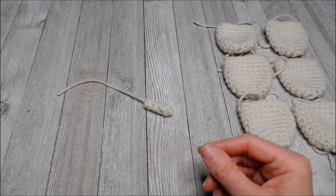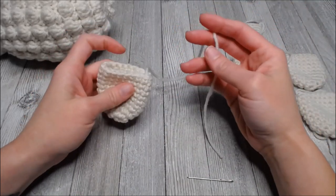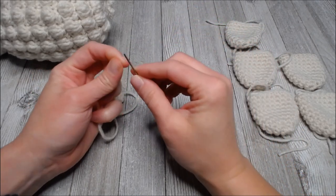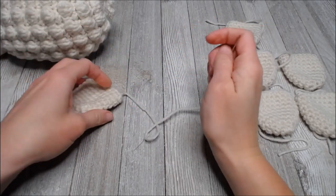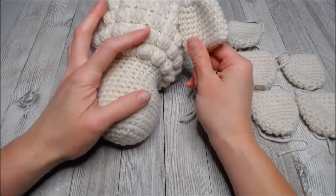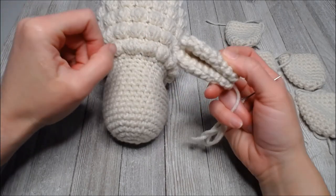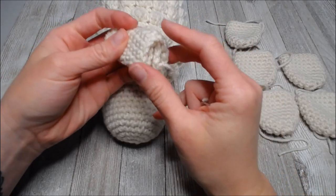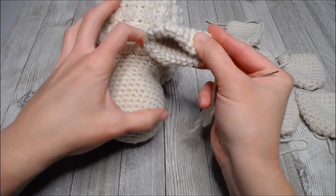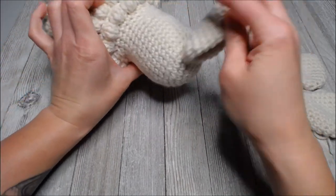Now we just have to attach everything to our sheep. Let's start by grabbing one of the six pieces. Take the tail and thread your tapestry needle. I start with the ears - take this piece and fold it in half like that, so the opening is right here. Fold it in half so it makes that cute little ear.